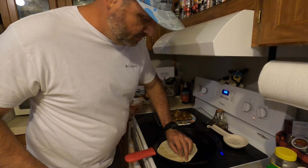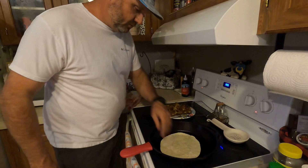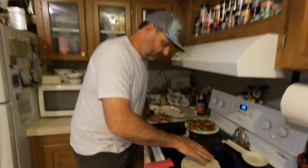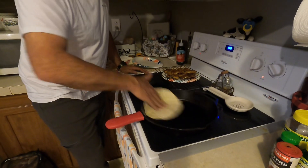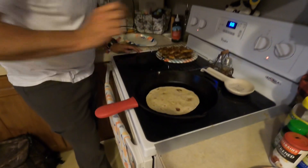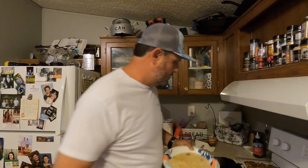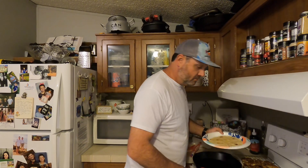If you don't know how to cook tortillas, I'm sure there are plenty of videos on YouTube that'll tell you how. Cook about a minute, then flip the tortilla over. Now let's throw this fish taco — crappie taco, speck taco — together real quick.